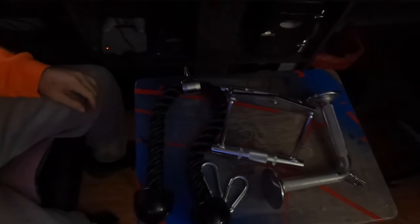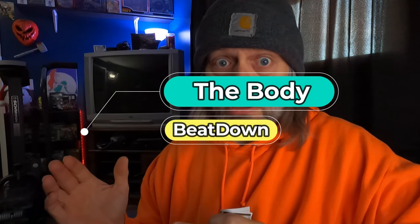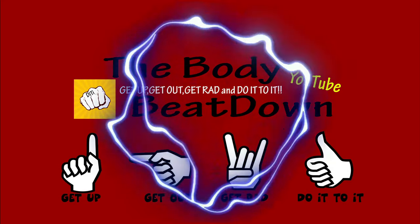So yeah, let's take one more look at it. There you go — I'll leave a link in the description to where I got it on Amazon. Hope you enjoyed the little unboxing. Like, share, subscribe, comment — all that good stuff. This is the Body Beatdown with me, Michael, your incredible host. We do things like this along with other fitness-related things. Get up, get out, get ready to do it — see y'all later!